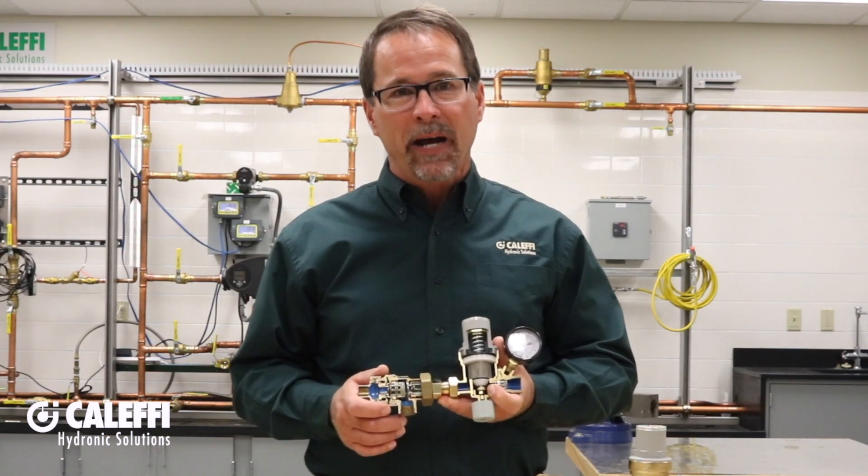You can easily remove and clean or replace the body of the backflow preventer or the PRV cartridge. I hope this video was helpful. Thanks for listening.